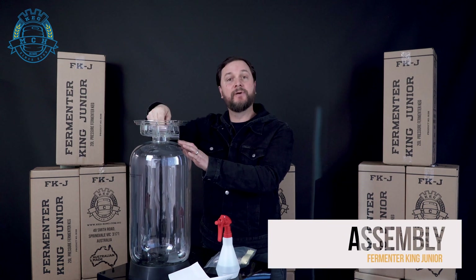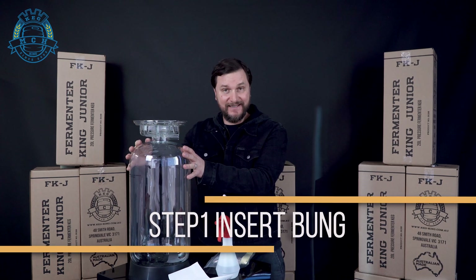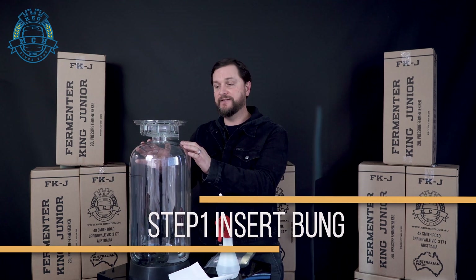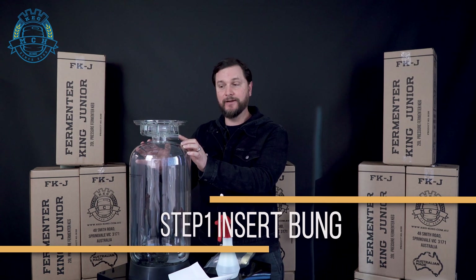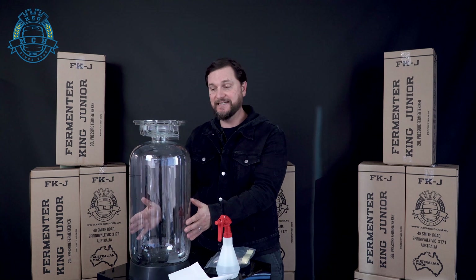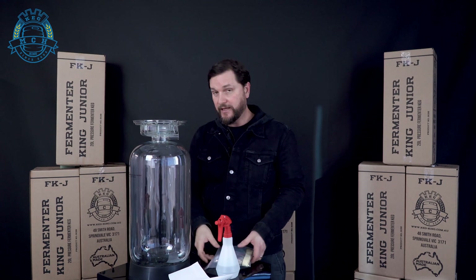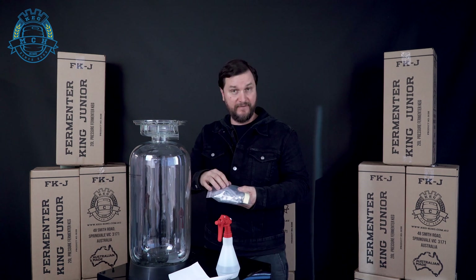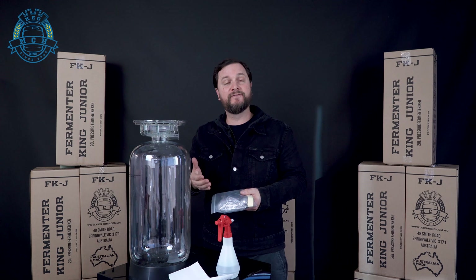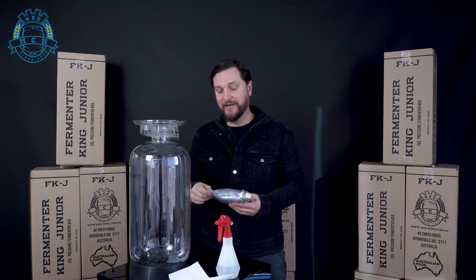The first thing we're gonna do is put a bung to the inside of this PRV chamber. When these are used as kegs, it's a different plastic material and a pressure relief valve is inserted into this chamber. But when we use it as Fermenter King Jr., we use this crystal clear plastic and we put a bung to the inside of this chamber to seal it off. You'll have a pressure relief valve — a PRV — that sits in the lid. It's a red PRV that's going to lift at 2.4 bar to ensure the safe operation of this when used as a pressure fermenter.